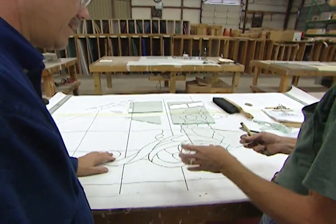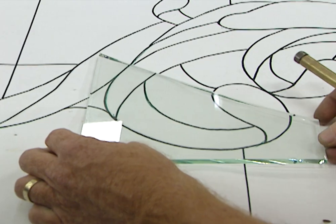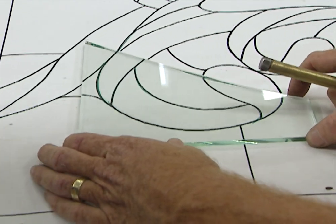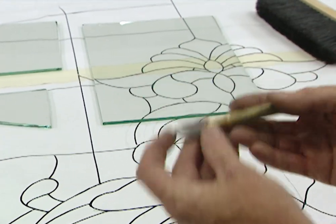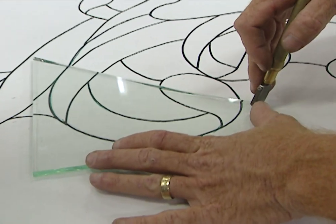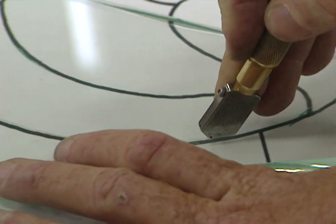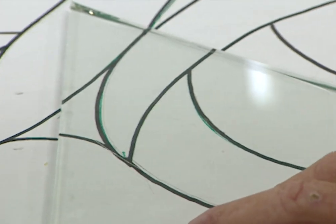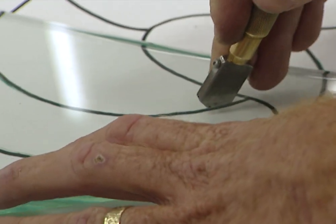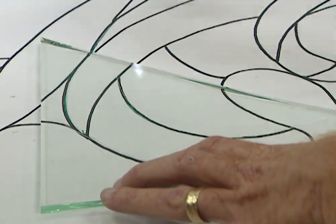What we use to make the bevels is quarter-inch plate glass. We simply lay this on the pattern that we've drawn out. The cutter is filled with oil, which leaks down through the cutter tip, keeping the cut cool and allowing the glass to break easier. We simply trace the pattern with the cutter, and it scores or gently scratches the glass. Along that score is where the glass is going to break.